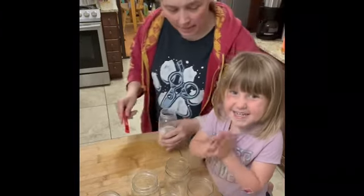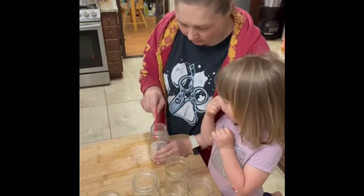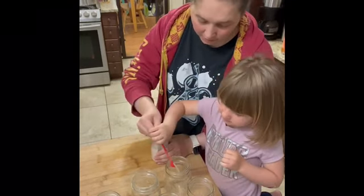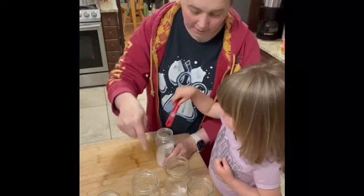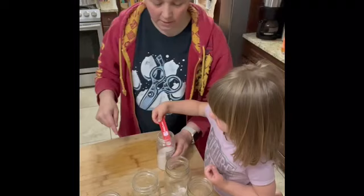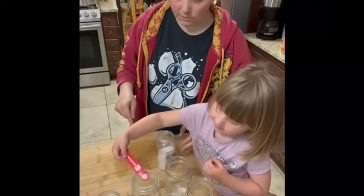All right, you ready to help me can some corn? I'm going to give you charge of the salt, okay? See how I have one scoop? Put one scoop in that jar, and then put one in all these jars — one scoop in each jar. Very carefully, please. I don't want salt everywhere.